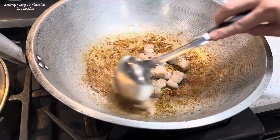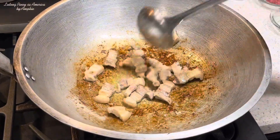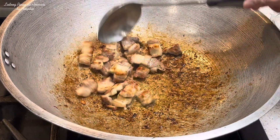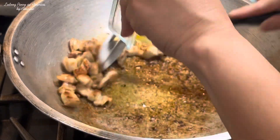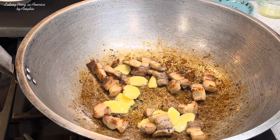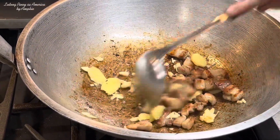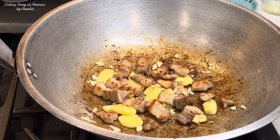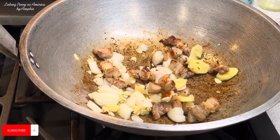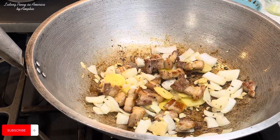One tablespoon — panggituhin natin. Napiprito na natin yung ating mga pork belly. Pwede na natin ilagay yung ating luya — unahin natin yung luya para lumabas agad yung aroma niya. Susunod na natin yung ating bawang. Tapos ilagay na yung ating sibuyas.